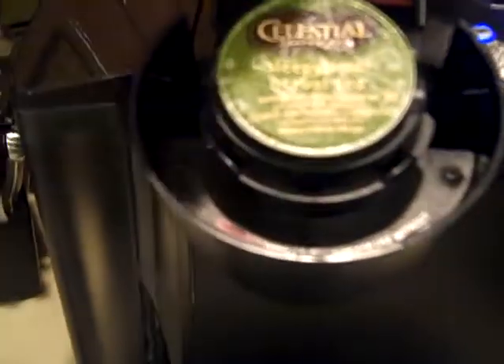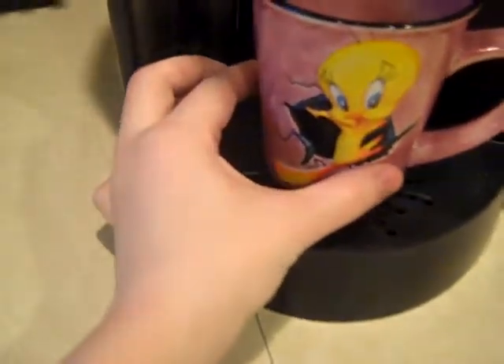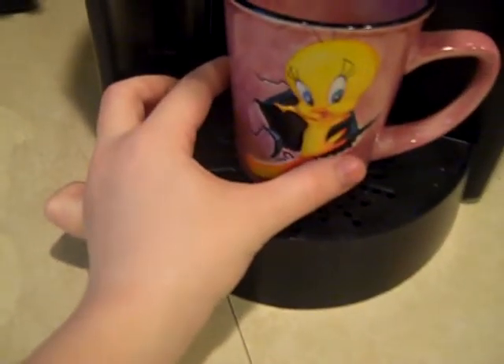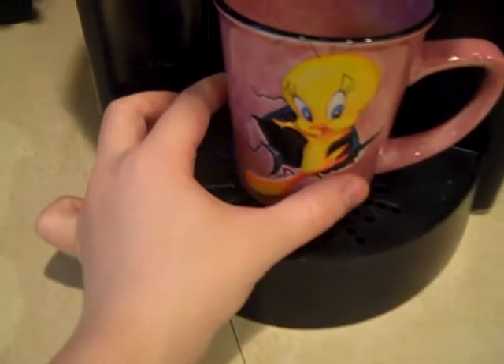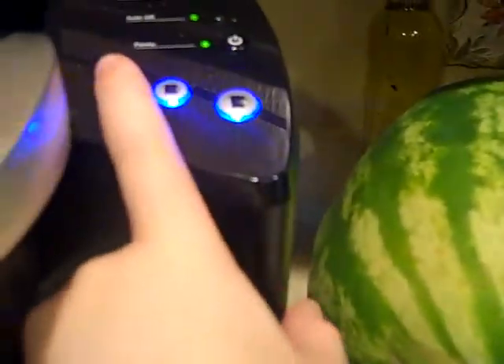I like it straight. Pop that in. My Tweety Bird cup — it's my favorite cup. And if you're wondering why I like it, well, there's Tweety Bird, and it's a girl, so it's spelled with an I-E instead of a Y. I choose the little teacup size setting, because if I did the bigger ones it would probably overflow.